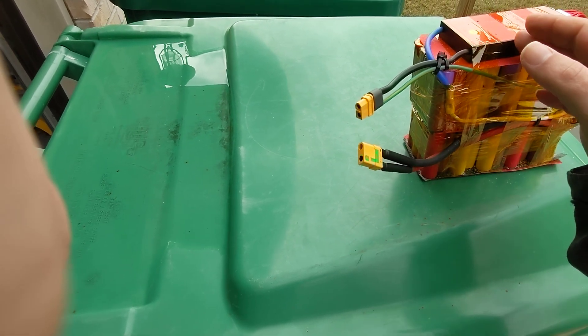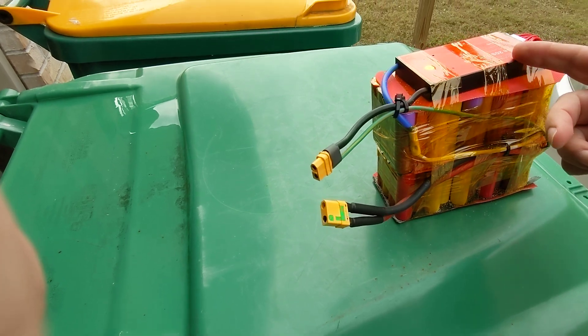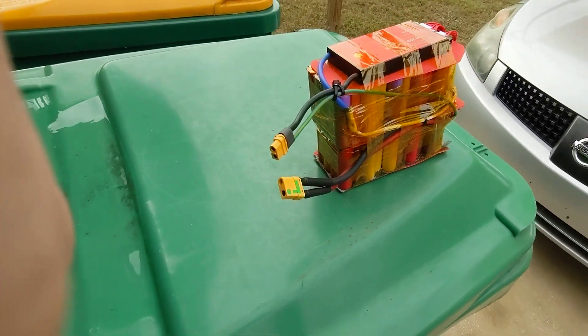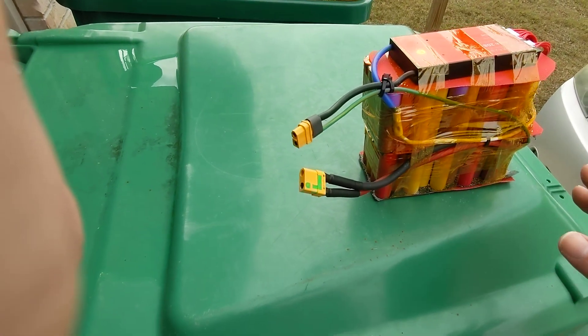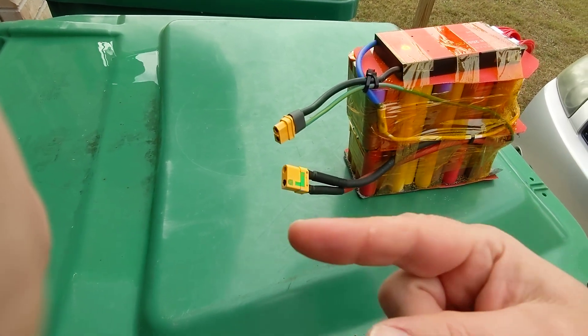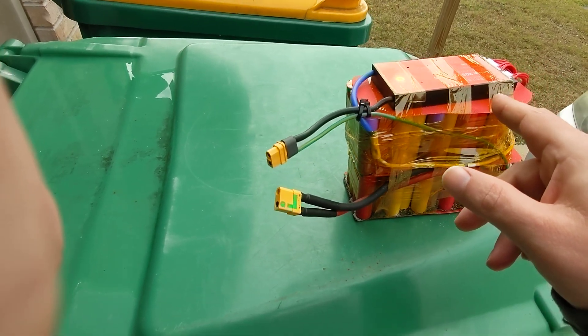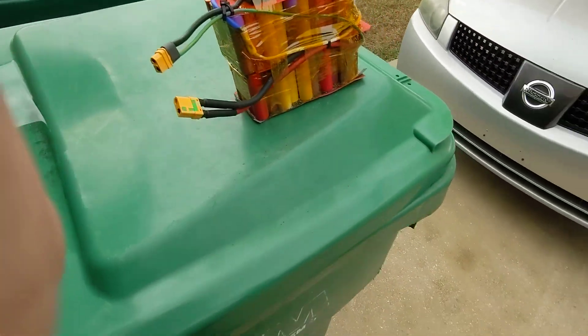The BMS is not involved at all when power is going out, because it has an amperage limit of like 60 amps or whatever, and that controller can pull more than that. It doesn't need to balance the cells when power is going out — it needs to balance them when power is going in and during storage, so the cells can all talk to each other and make sure they're at the same voltage.